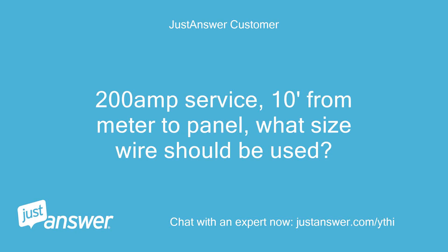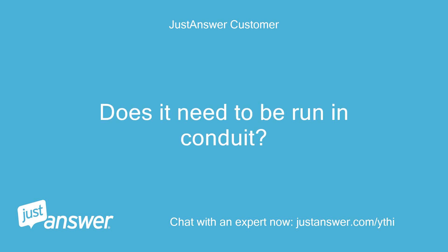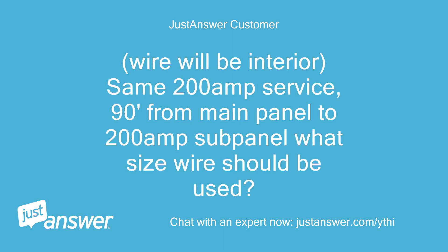200-amp service, 10 feet from meter to panel — what size wire should be used? Does it need to be run in conduit? Wire will be interior. Same 200-amp service, 90 feet from main panel to 200-amp sub-panel — what size wire should be used?